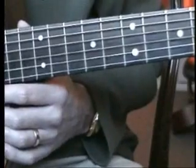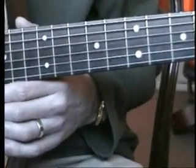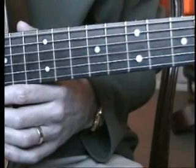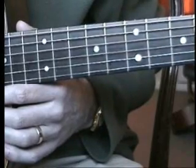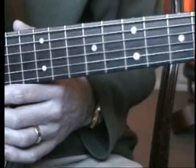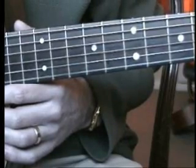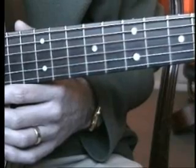I've taken standard tuning and tuned my bottom string down to a D. I've also taken my top string and tuned that down to a D as well. All the other strings remain the same.